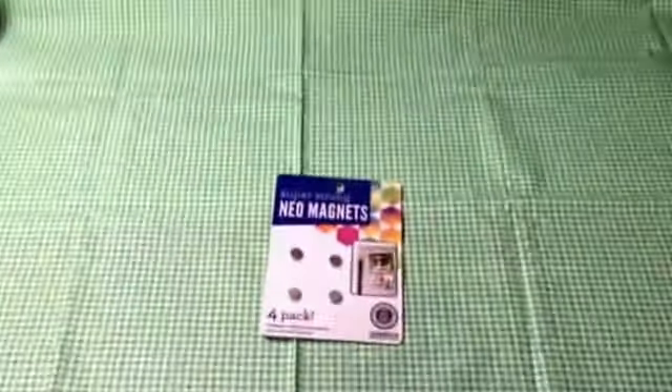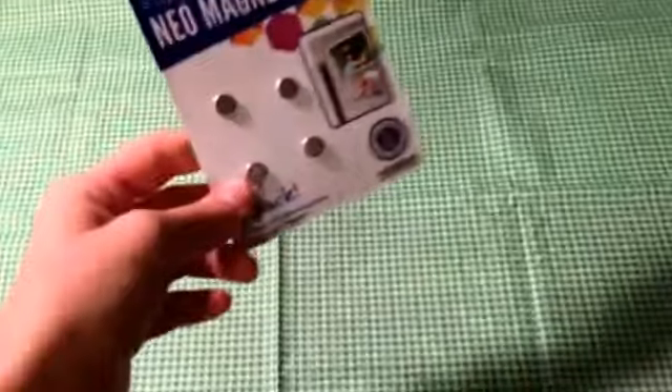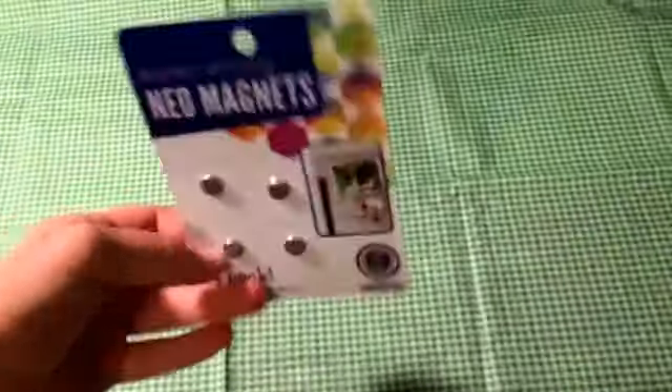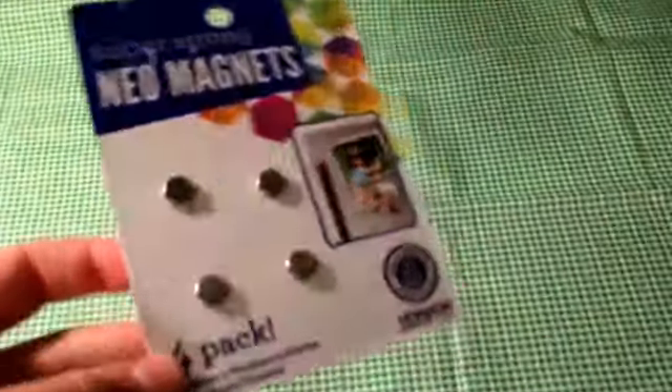Hey guys, so as you can see I'm at my desk in my room. I'm going to show you how to modify your Reborn Baby's pacifiers using super strong neomagnets.